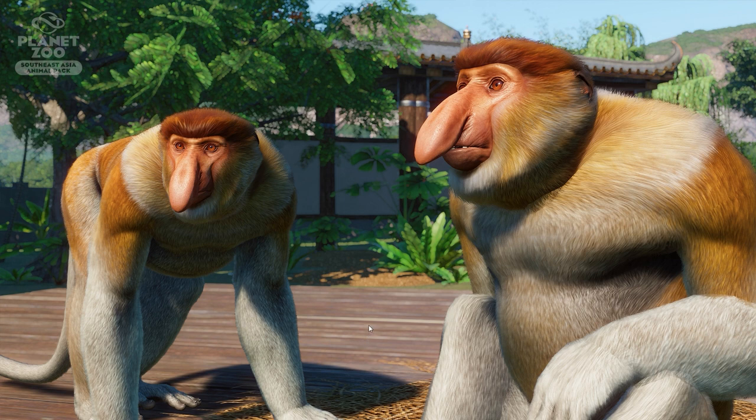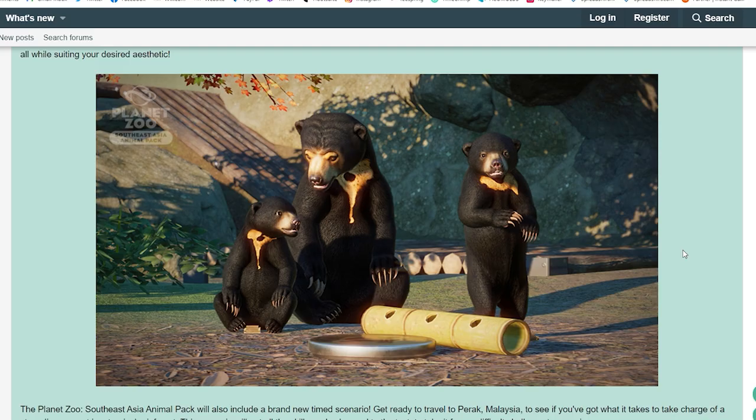We have one more screenshot of the proboscis monkey. I'm not entirely sure if this is a male or female — sometimes you can tell, but in this case I really can't. Look at those cute little toes with the nails — that's adorable! I'm really excited to see this one in Planet Zoo and especially curious how the babies will look.